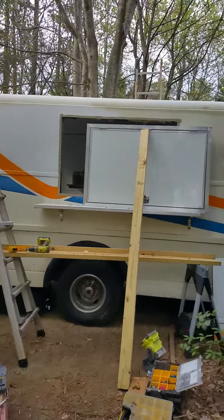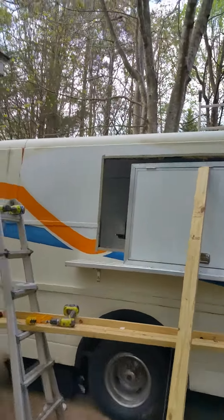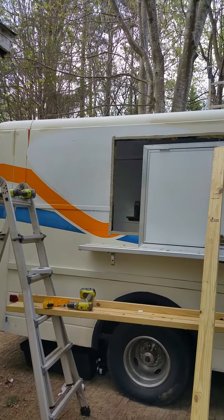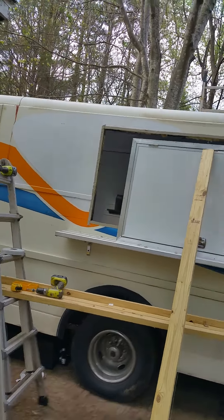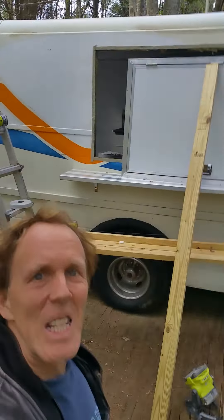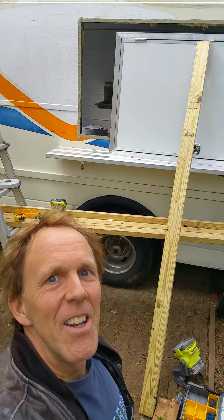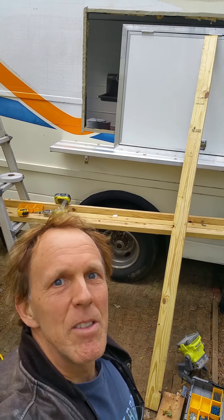All right, here we are on the final stage of putting in the window — food truck window or concession window installation. I'm Bobby Hewley from Hewley Building Company, and I'm also going to be a food trucker with Vibrant Smoothie Bar LLC.